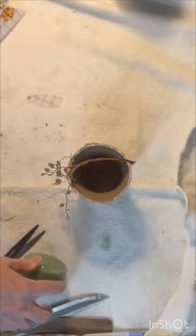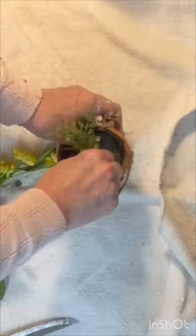Now you're ready to add a plant or a flower. You can add some dirt and a real plant, or add a little styrofoam and some faux flowers.